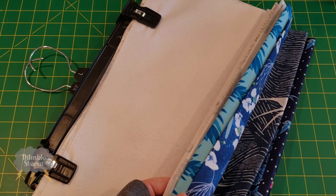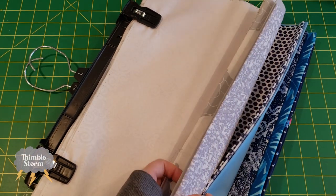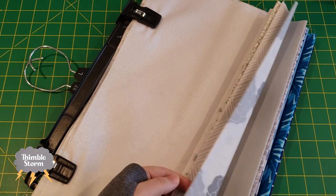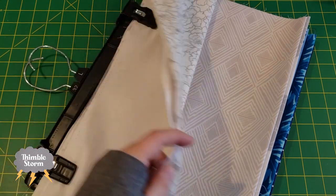We'll be making 12 modified nine patches in three different colors. I'm not feeling very inspired by my color palette today. I think I'm going to indulge in a little chaos and just pick random fabrics and hope for the best.